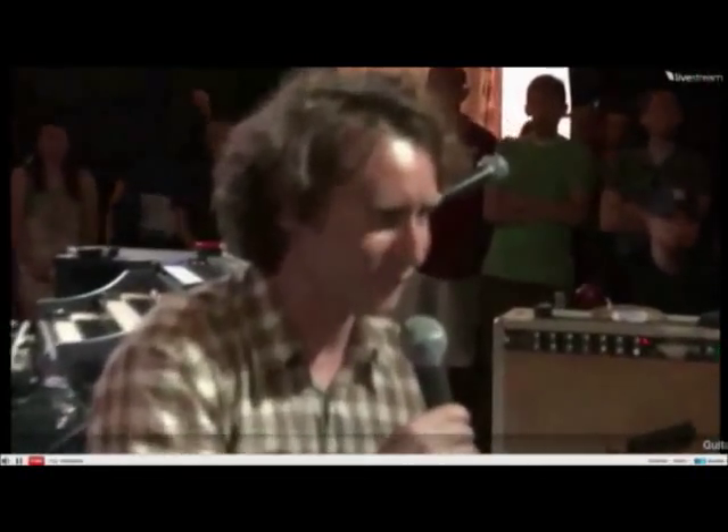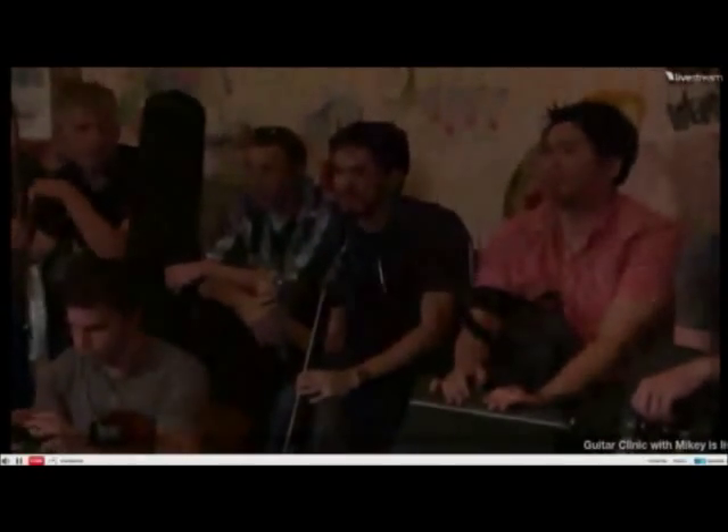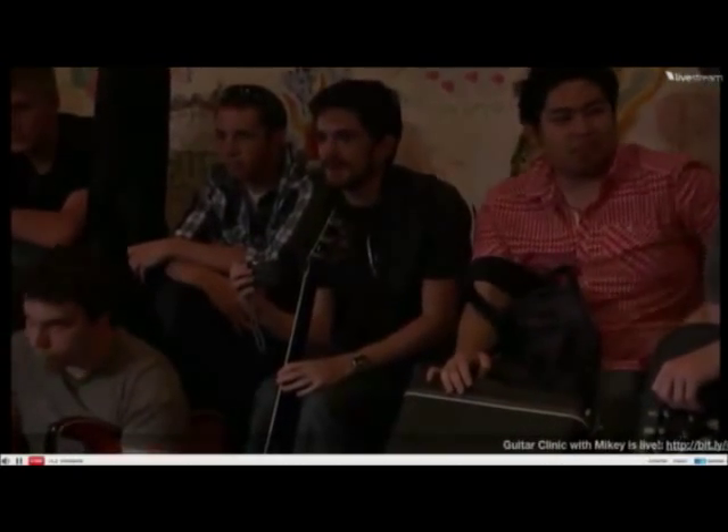What do you guys want to know? What's your name first of all? Charlie, where are you from? Awesome, cool, we'll get into it.